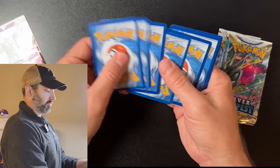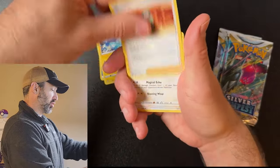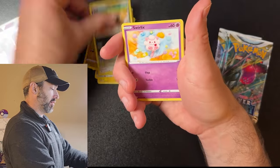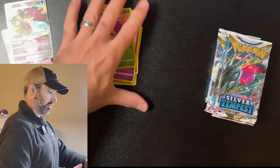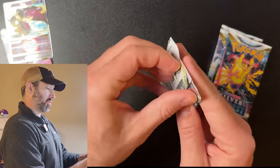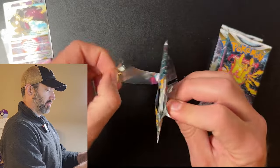Another black coat card — that's good. At the end we'll add them up and see if we make the $12 back that we spent on the ETB; if not, that's okay. Sandile, Swirlix, Venonat — and look at that, back to back: Mawile and Mawile V-Star! I've never really used that Pokémon before, so I'm going to assume it's not very popular. But we got two hits so far, and we got a white coat card coming — maybe we'll get something good.